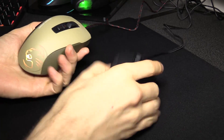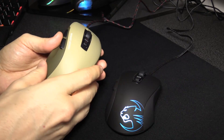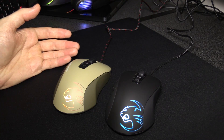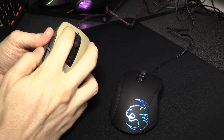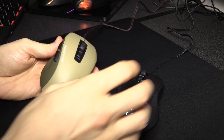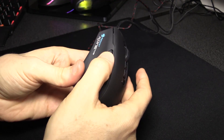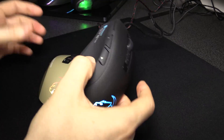First up, both of these mice are really solid. You can just tell they're a quality product, which we're coming to expect from Roccat, and that's also why they're quite highly priced. All the buttons are amazing — they all just feel really good. High quality product.